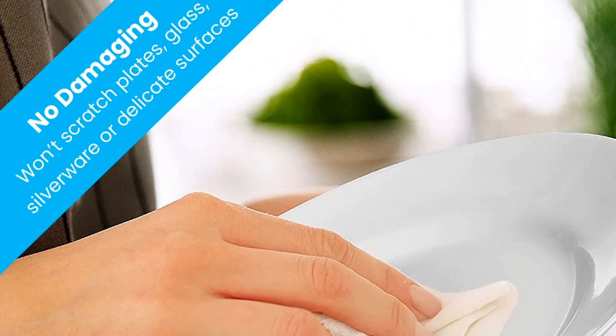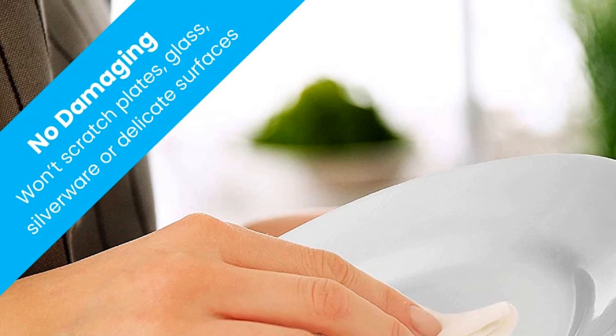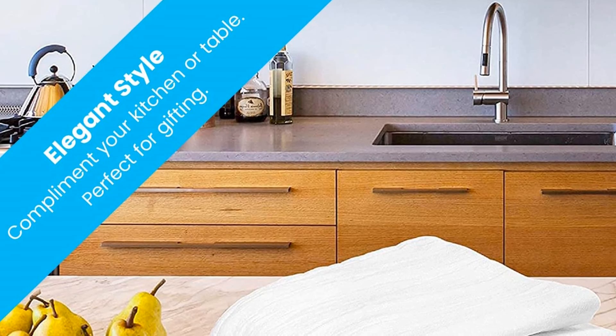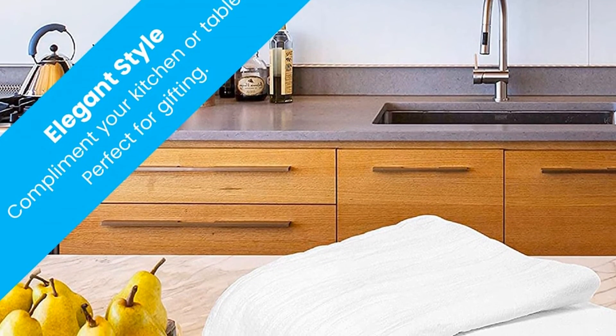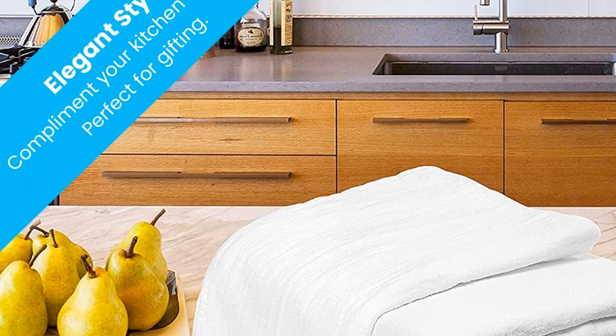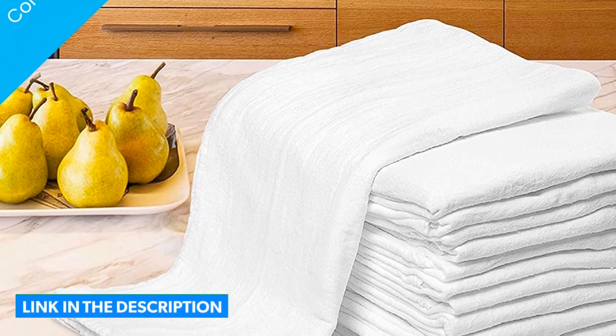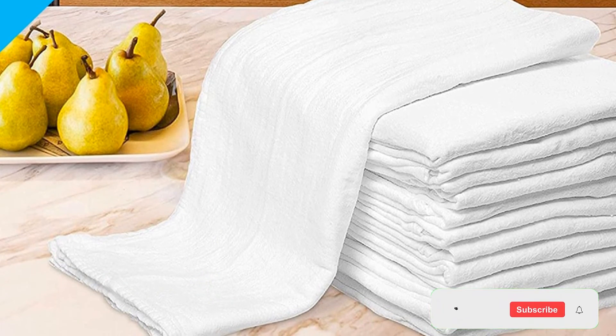They are especially useful during kitchen preparations that include flour, from covering rising dough to cooling cookies out of the oven. Since they are white, they work with most decor when displayed on a table or towel hook. Their absorbency and soft texture make them a go-to in the kitchen. Pros: versatile, lint-free, and soft. Cons: the manufacturer recommends washing before use.